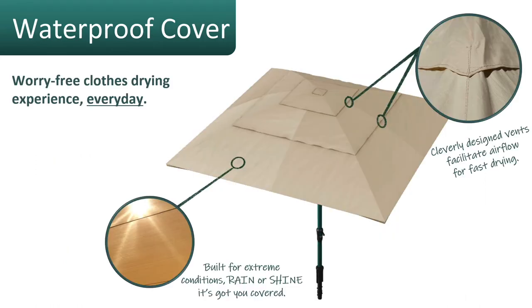The waterproof cover is another accessory you can add to your Hills 7-Line rotary clothesline. It allows for worry-free drying all day and all night — it's fully waterproof and fully shade proof, so rain or shine you can dry outside. It's great for sunny summer months as it provides a shaded area for pets or as a small outdoor alfresco area, and in winter cooler months you can dry in any conditions as well.